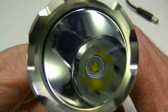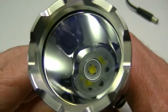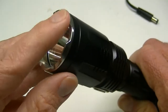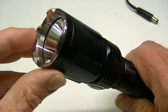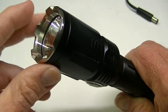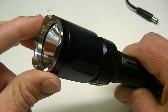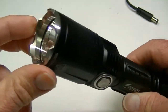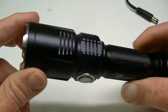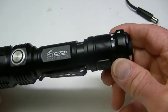Looking down into the bezel, there's your LED and it is a smooth reflector, which gives it reasonably good beam distance. You also have a beveled or crenellated edge on the bezel to use as a weapon if you will, or to shatter glass — whichever you might need some sharp edges for in times of emergency.